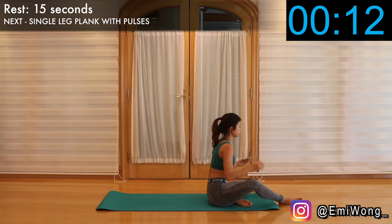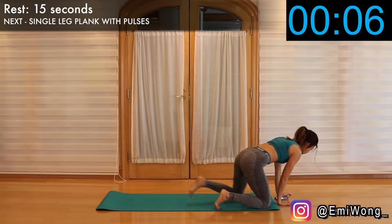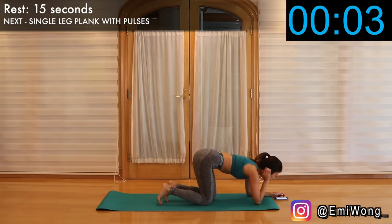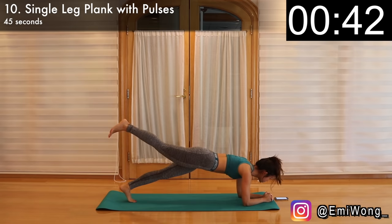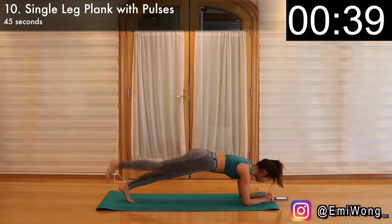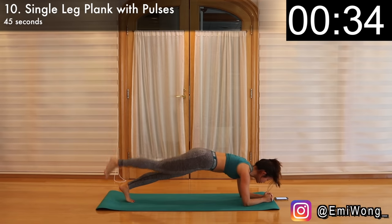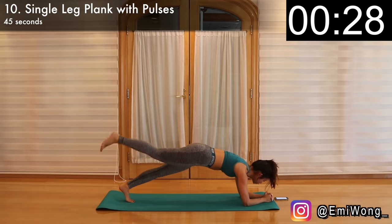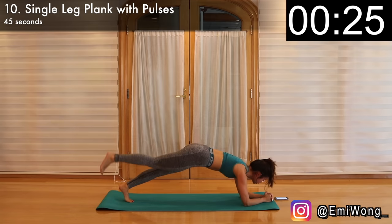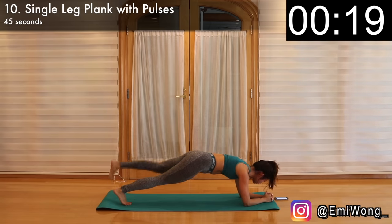Now let's get into a plank position for single leg plank with pulses. This is not just for growing the booty, but also slimming the thighs and working the core for slimming the waist. Starting in a regular plank, elbows on the ground shoulder-width apart, hands together, body in one straight line. Work the booty to lift your right leg off the floor and start pulsing up and down for 22 seconds before we switch to the left leg — meaning there's no dropping the right leg to the floor for the whole 22 seconds. Keep pulsing, keep working the booty and the abs. Keep going guys, we're almost there — only one third of this workout left.